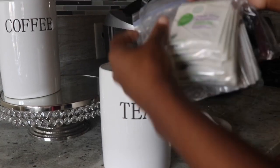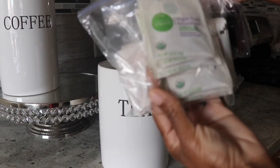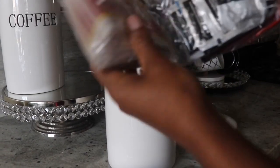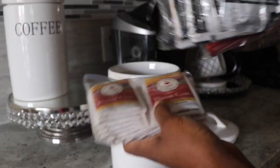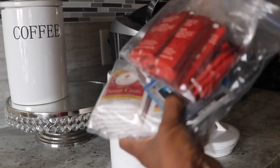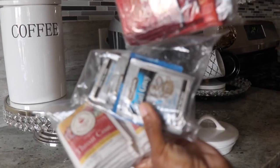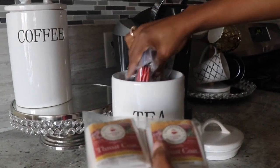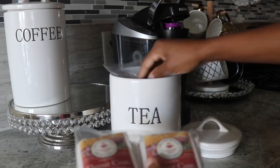Here is a tea container that I have that matches the coffee one. I have my teas individually sealed off in plastic bags — I feel like it makes them fresher and keeps them fresher longer. I like to separate the teas, place them in these baggies, and then put them in the tea container.